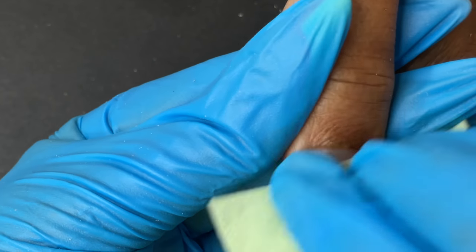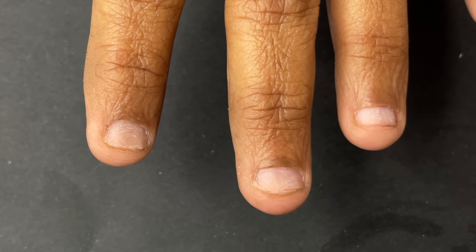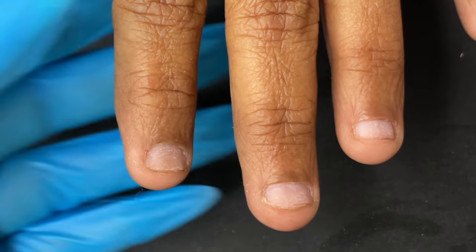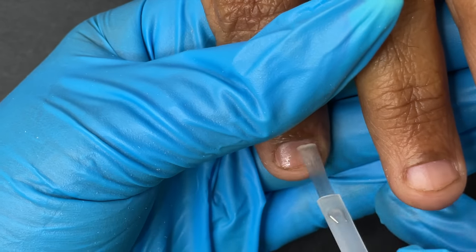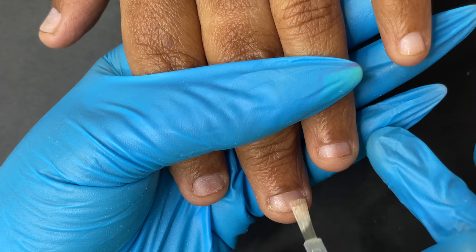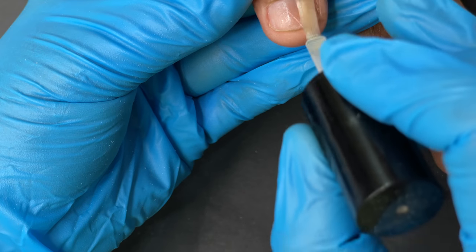After trimming the cuticle area, I used a lint-free wipe and alcohol to clean up her nail plate — now it's ready for the extension. Before the extension, I'm going to use a dehydrator to remove any remaining oil and moisture from her nail plate, and after that I'll add a little bit of acid-free primer. Remember, when you apply the primer you only put a very little — too much primer is another reason for extensions lifting.